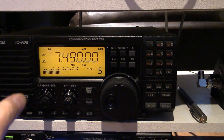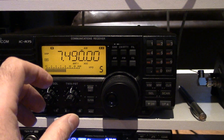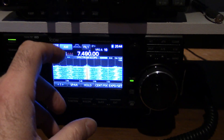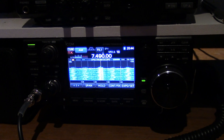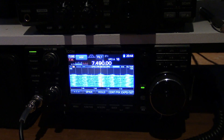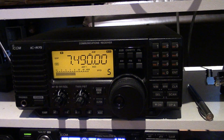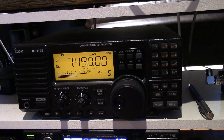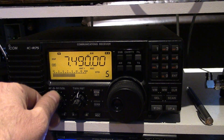Different antenna, mind you. My shortwave radios are on a different antenna than the ham. The ham is on a vertical — a 31-foot vertical on a 9:1 balun. And this one is on a random wire with my wind radio 9:1 balun, so it's just a random length wire.